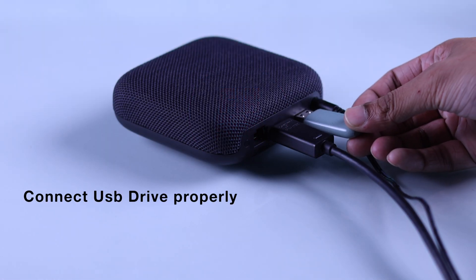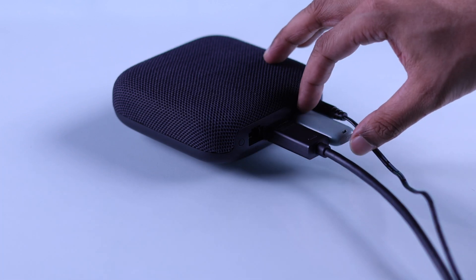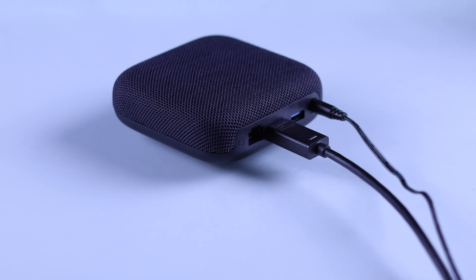First of all, you should check if you have connected the USB drive properly to your TV box. If it's already connected, go ahead and unplug it, then plug it back in.